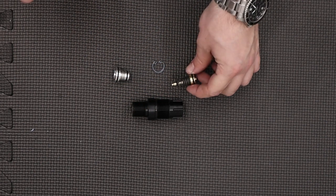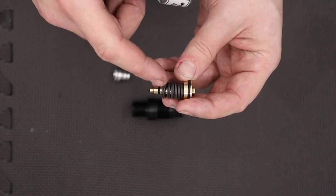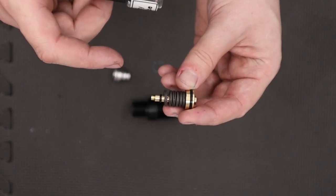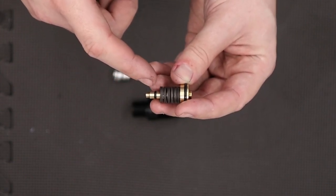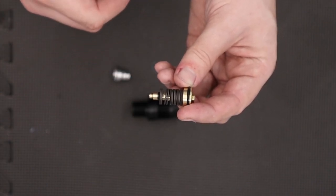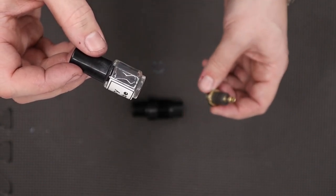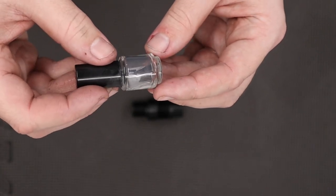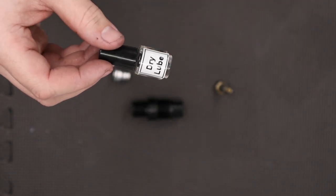I'm going to put some dry lube over these Belleville washers. The Belleville washers were cleaned off, then a very thin coat of oil was placed over them to stop them from going rusty. I don't like grease on my Belleville washers — I always put a small amount of dry lube on them. This is just a small amount of molly powder, so it's powderized and you just sprinkle that over the Belleville washers. That's what I like to do, although you can do whatever you want with yours.